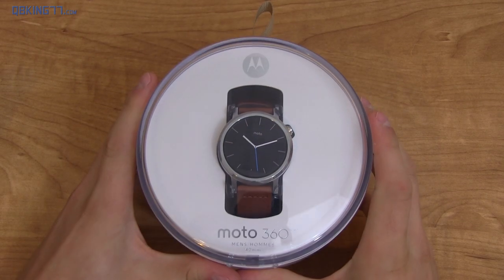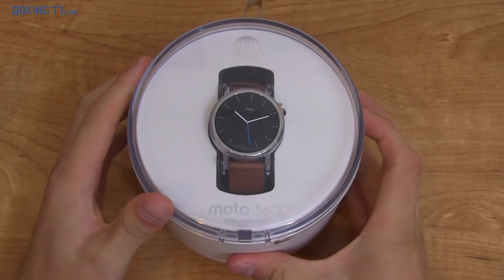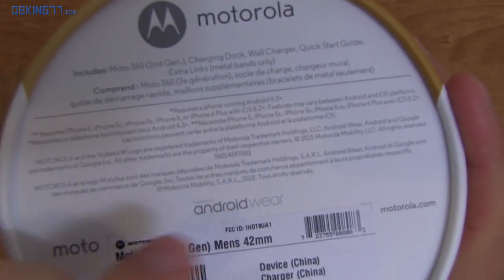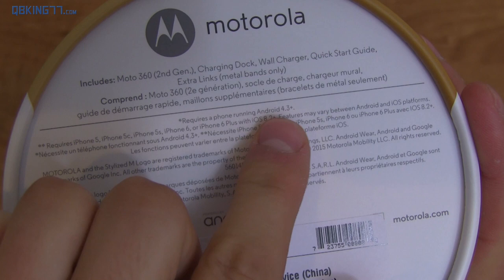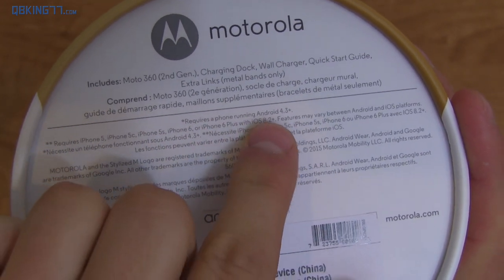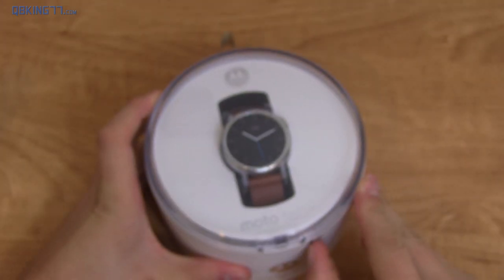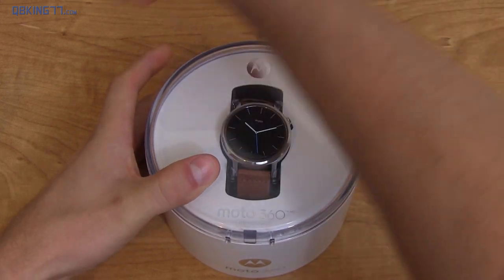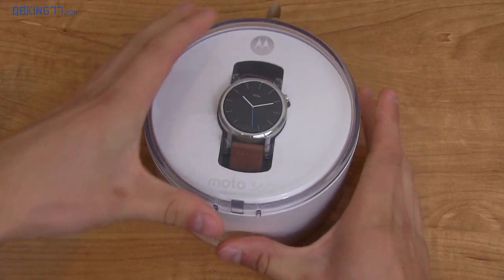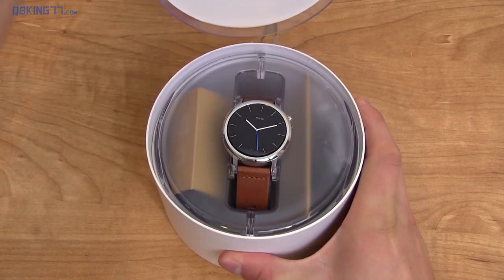Pretty excited to open this up. This is actually the 42mm face as opposed to the 46mm face that I had the option of. I also want to point something out on the back — it says requires a phone running Android 4.3+, and also an iPhone with iOS 8.2+, so it's compatible with both Android and iOS. Pretty cool. Let's open it up — we've got some packaging around the circle here.